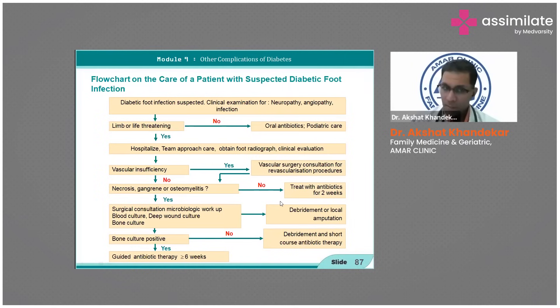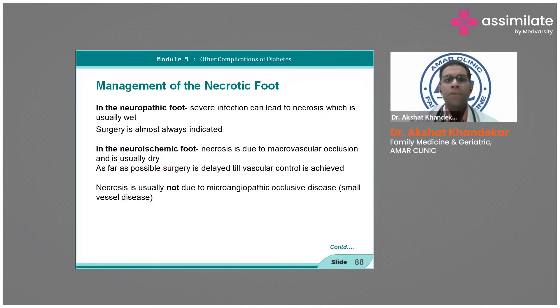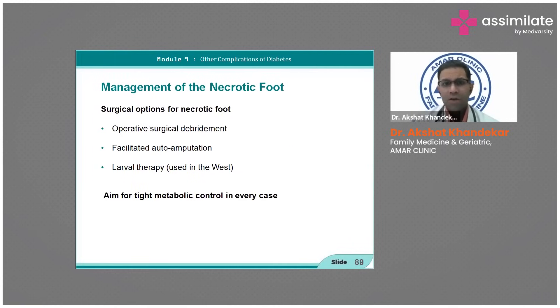In the management of a necrotic foot: in neuropathic foot, wet gangrene surgery is indicated; ischemic foot is usually dry due to occlusion, so delay until you have vascular control. Small vessel disease does not usually cause necrosis — it is large vessel disease that causes necrosis due to reduced flow.